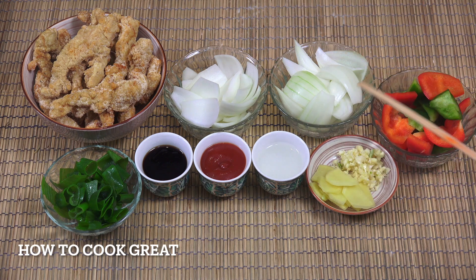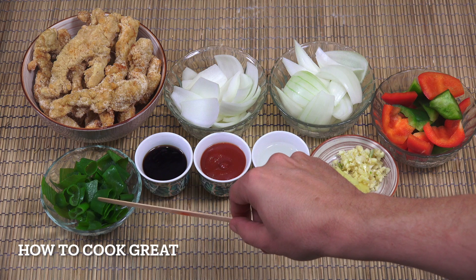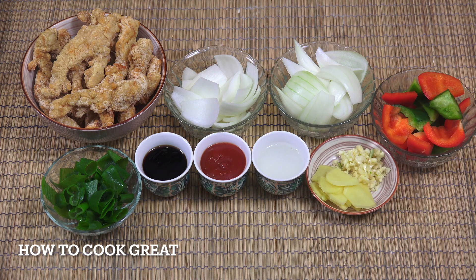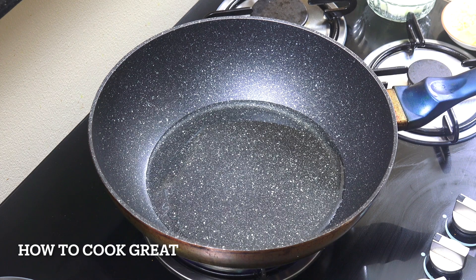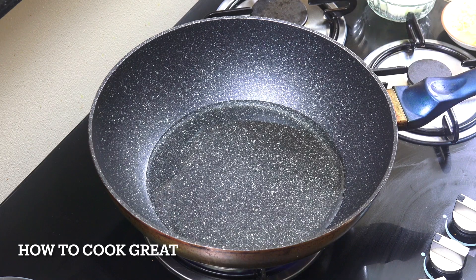I've got two lots of onions — a cup each of white onion, because we're gonna fry some and put some in right at the end. Bell peppers, about a cup, cut the same way. Some green onions, about a cup. A tablespoon roughly each of ginger and garlic — I've sliced my ginger quite big today but you can chop it small. And then three tablespoons each of white vinegar, tomato ketchup, and oyster sauce. In the wok I've got three tablespoons of sunflower oil.